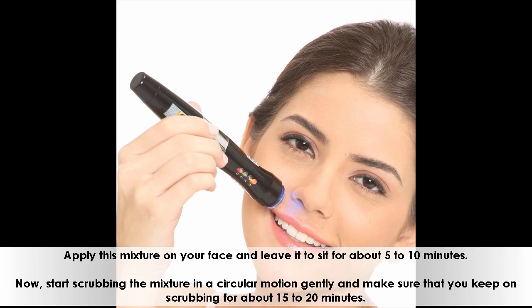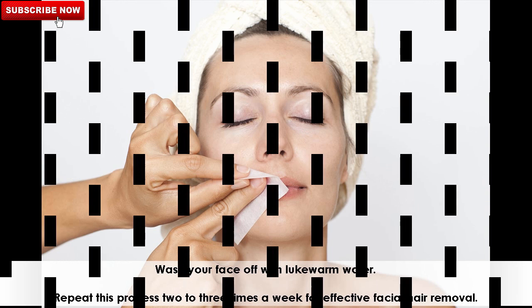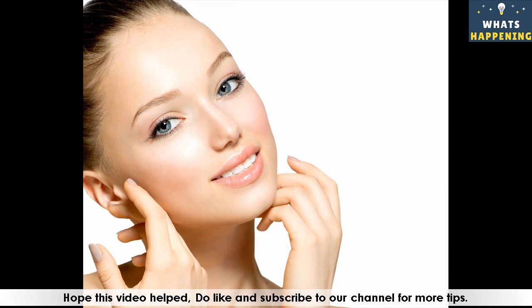Start scrubbing the mixture in a circular motion gently and make sure that you keep on scrubbing for about 15 to 20 minutes. Wash your face off with lukewarm water. Repeat this process 2 to 3 times a week for effective facial hair removal. Hope this video helped. Do like and subscribe to our channel for more tips.